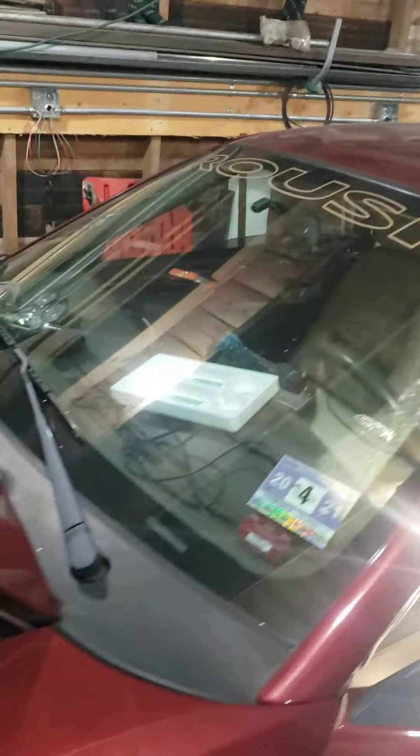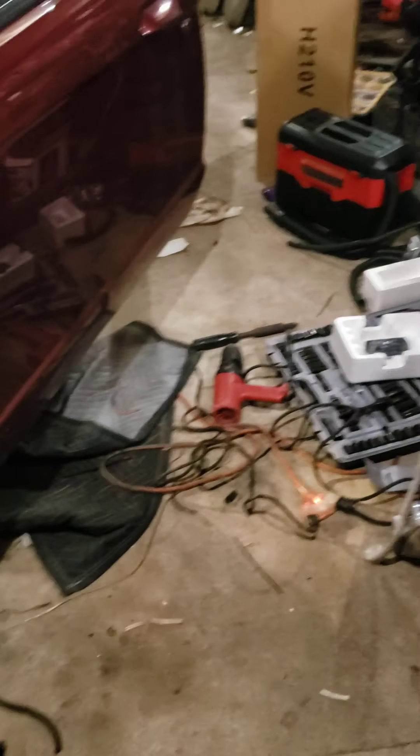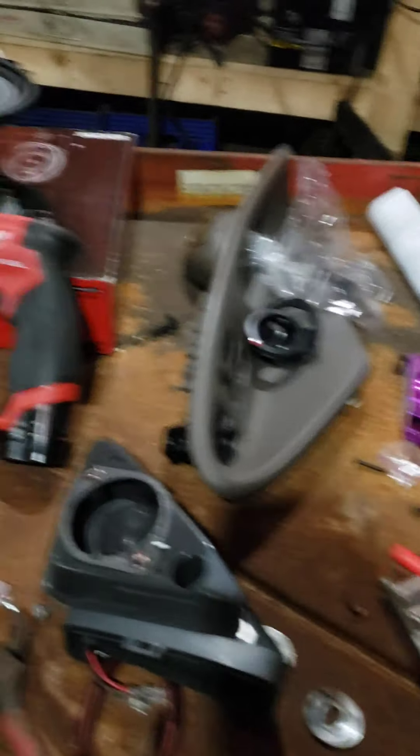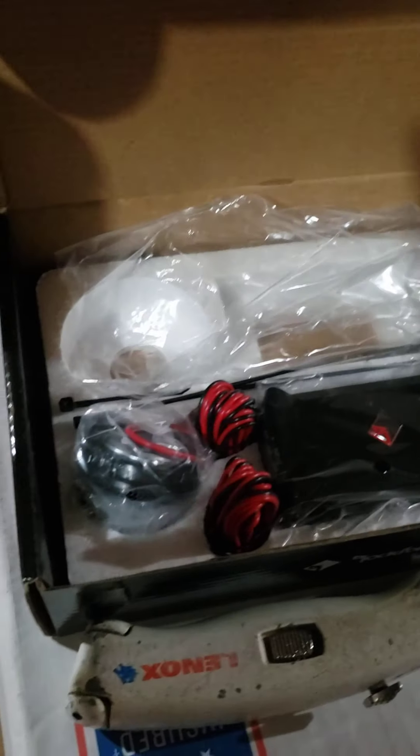Here's our car. As anybody would recommend, the battery's disconnected. Right now I got some tweeters going on here. I picked up this P1T-5 Rockford Fosgate setup.